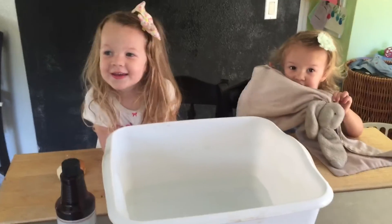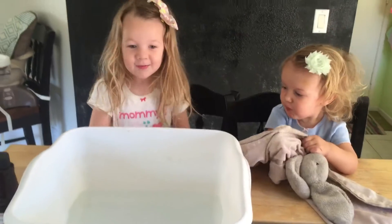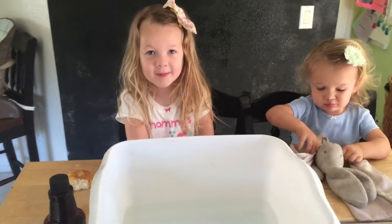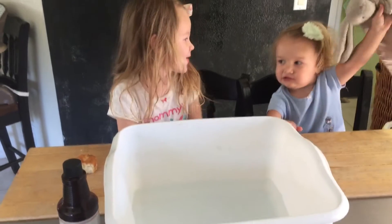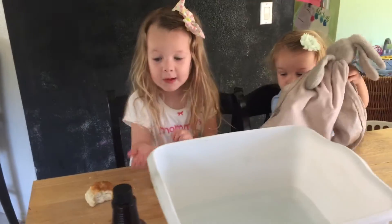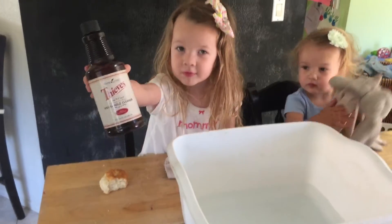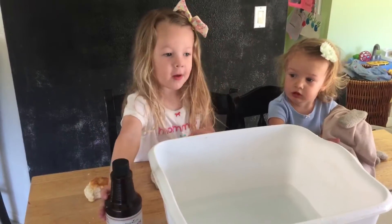Hey guys, today this is my sister Paisley and today we're going to show you how to give Baba a bath. Paisley's going to put her Baba in and I'm going to put my Baba in, and then we have Thieves Cleaner. How come you're using Thieves Cleaner? Because we're giving Baba a bath.